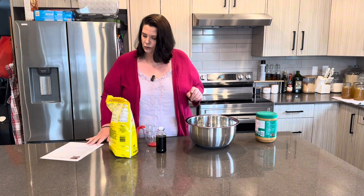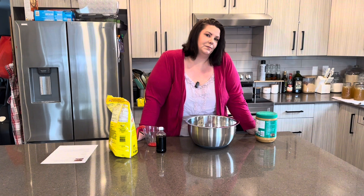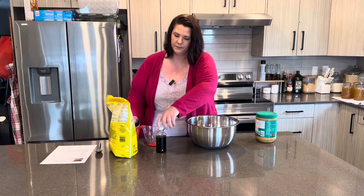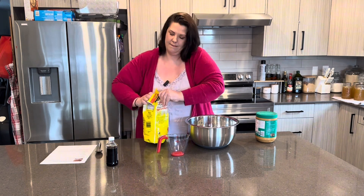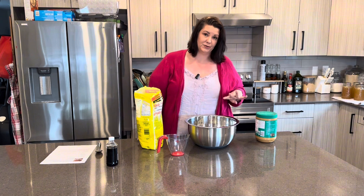I'm going to double this recipe — I think I'm going to be giving some of these away. I'm using quick oats for this. We need three cups of quick oats per recipe, so I'm going to put about six cups in here.